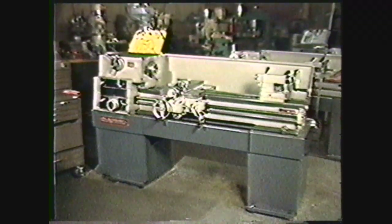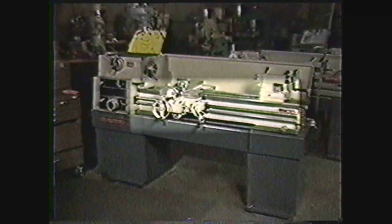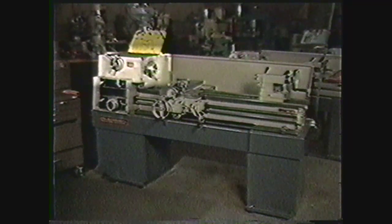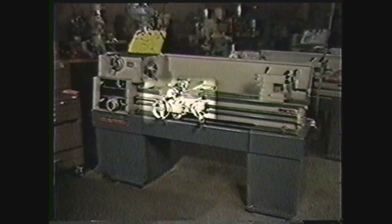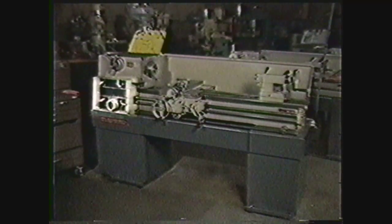The engine lathe is composed of five basic parts: the bed, the headstock, the tailstock, the carriage, and the quick change gearbox.